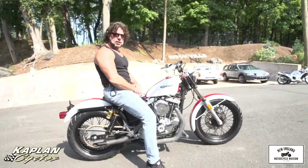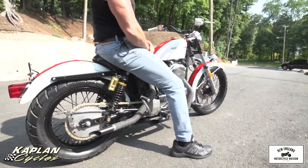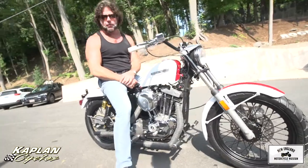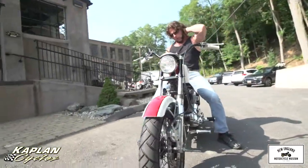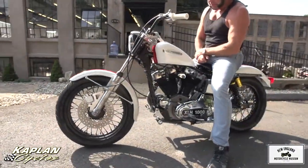Hi, this is Ken Kaplan from the New England Motorcycle Museum, proud to be representing this absolutely gorgeous 1974 XLH1000 Sportster that we just did a full frame-up restoration on. It took us two months to do it, over 80 hours labor clocked on the bike, not including my time — and I put a lot of time into it.